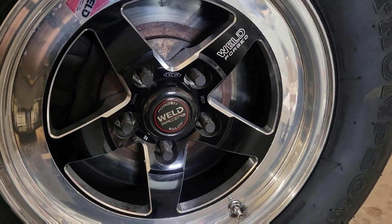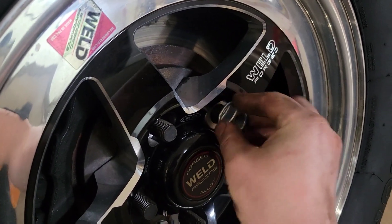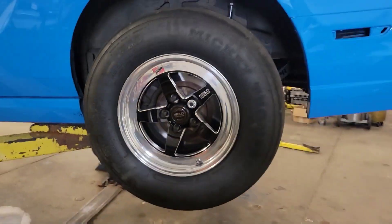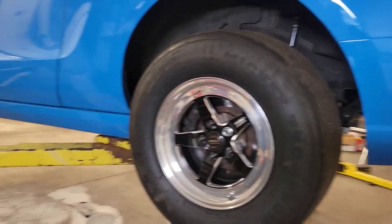Honestly, one of my favorite things about doing all this stuff with the 5/8 stud — check this out — no more shank-style lug nuts. It's just simple. If I could learn how to start the nut, it's as simple as that. But that's it for the C-clip eliminator 4.88 gear swap for this thing. Going to get the wheels on it and torqued.